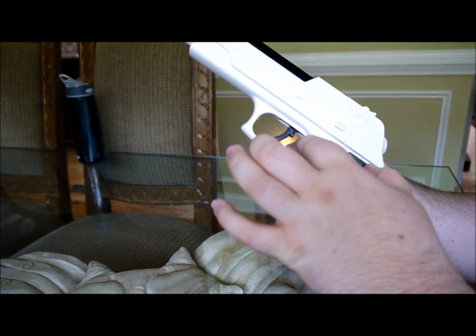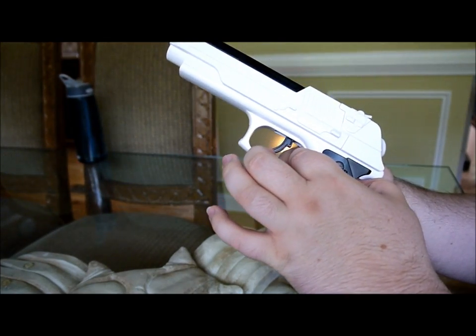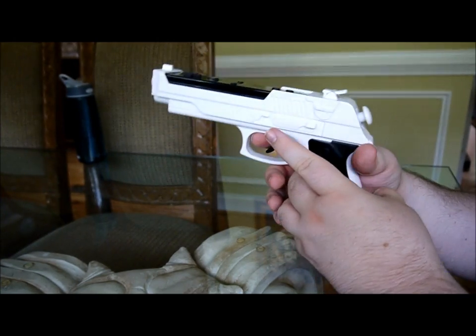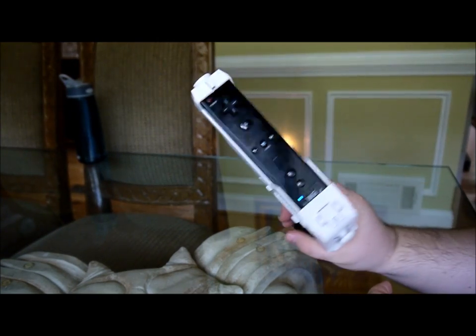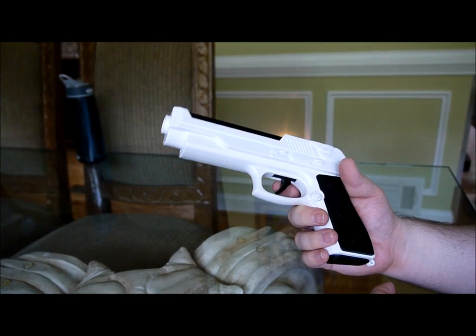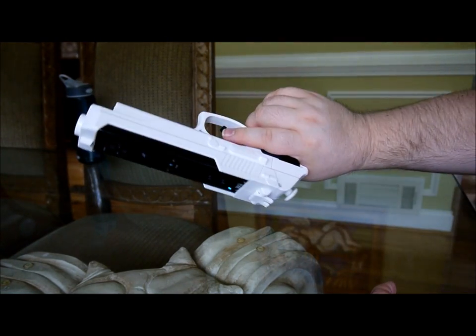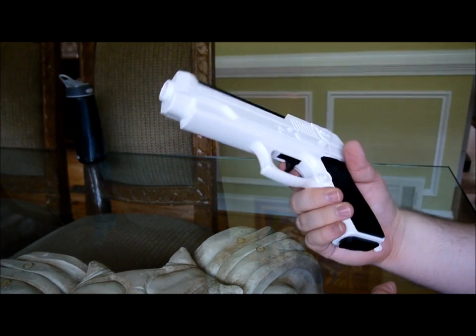This part right here — I wish they made it a little bit thinner so you would have an easier time pulling the trigger. But it's not too bad. It is designed for a bigger hand than, in my opinion, it should be. But it looks really nice.